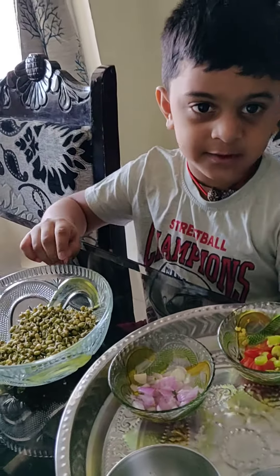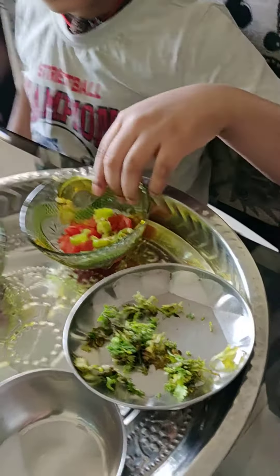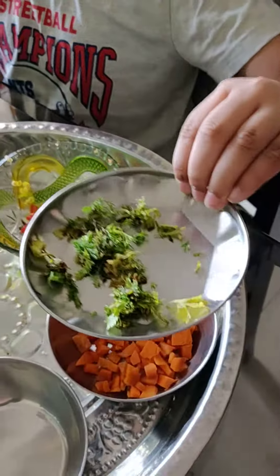I will mix the radish sprouts. First, then the other sandwiches. And, Korean.